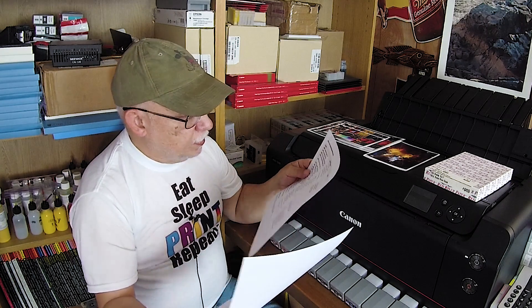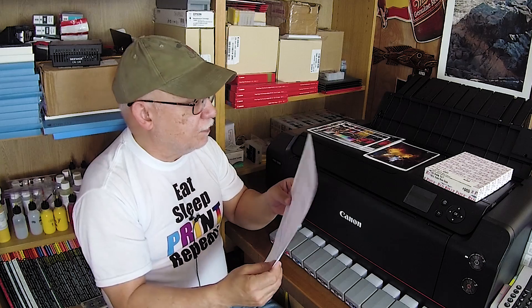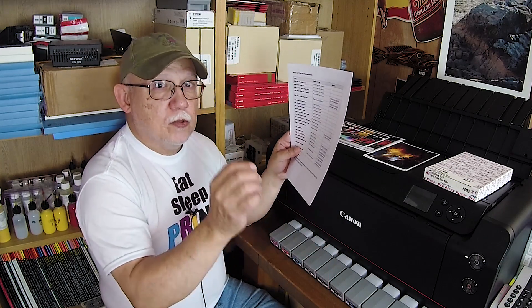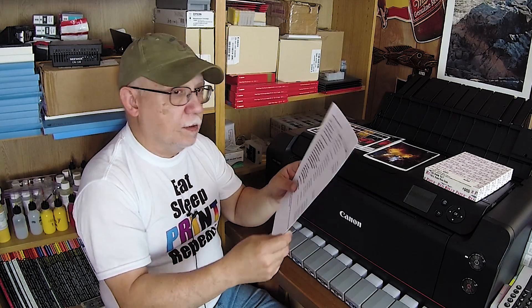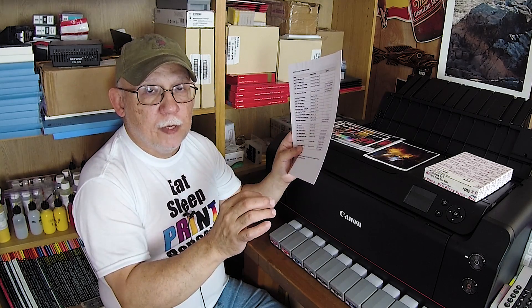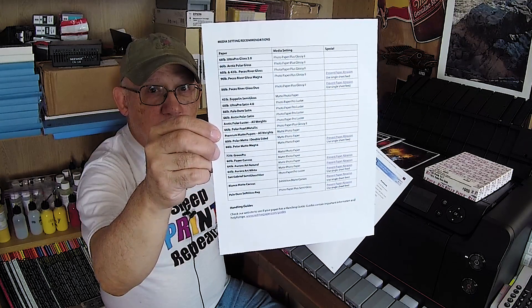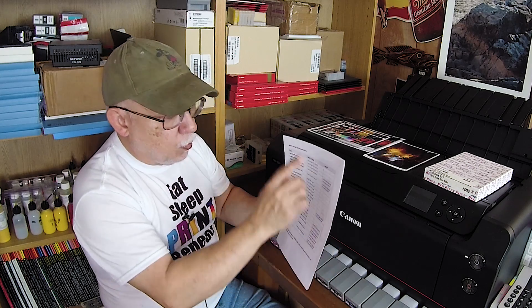For most people just doing note cards, the smaller sizes will suffice. They also have a pre-scored note card paper available — you just use a template, load your images onto the template, print them, and then fold following the pre-scored mark. You can also get a list of all the different types of papers that are currently available, and I will be testing quite a few of these.